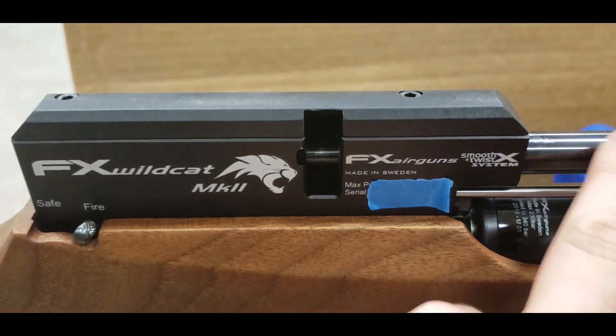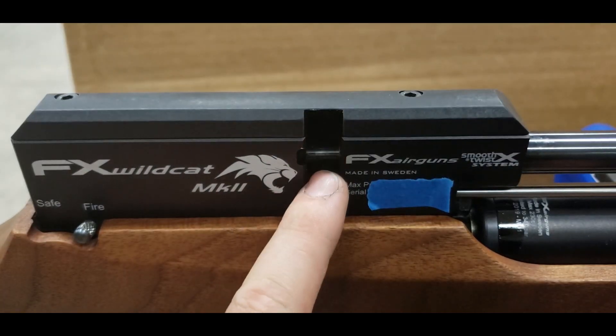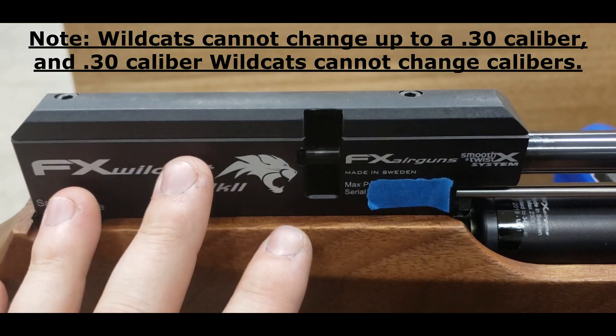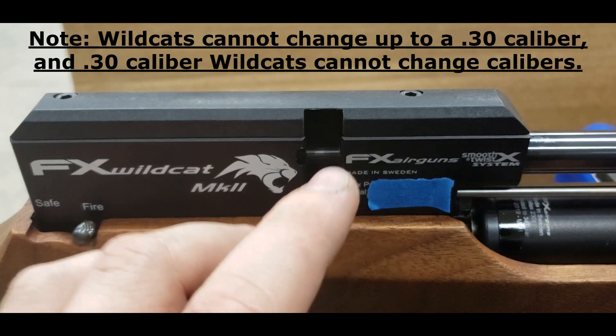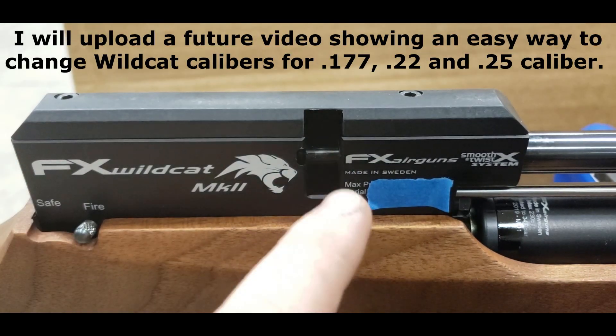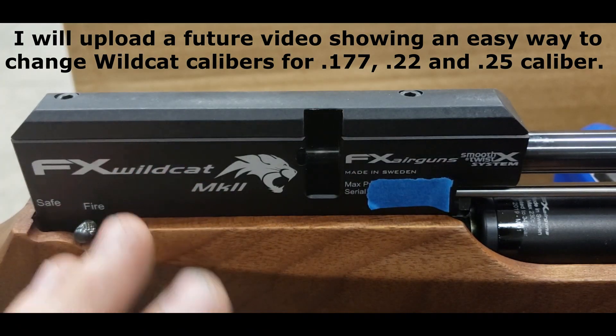Today I'm going to show you how to take the barrel out of an FX Wildcat. This is a Mark II, so it does have interchangeable calibers, but we're not going to go over that today. Whenever you change the caliber on a Wildcat, there is quite some specific tuning you do, and you need to make sure the measurements are right. That'll be a much later future video.